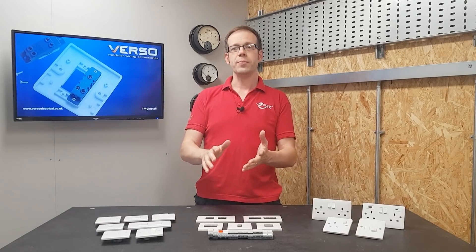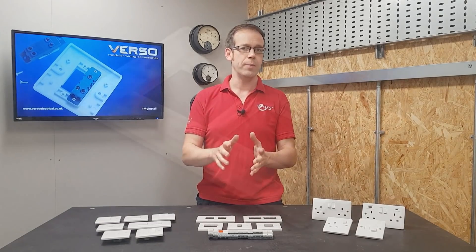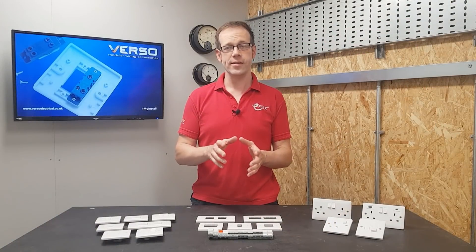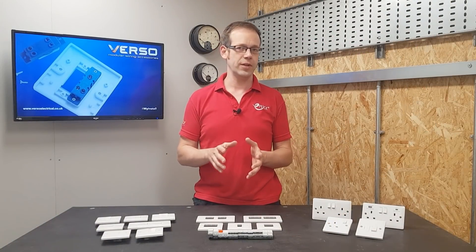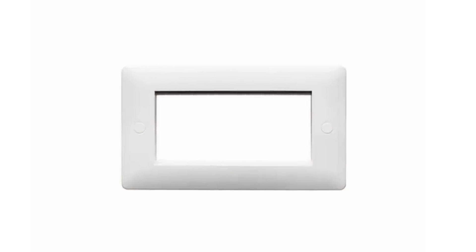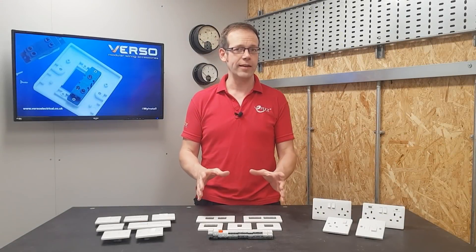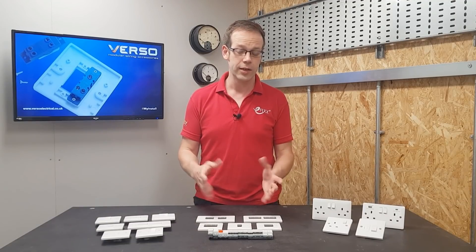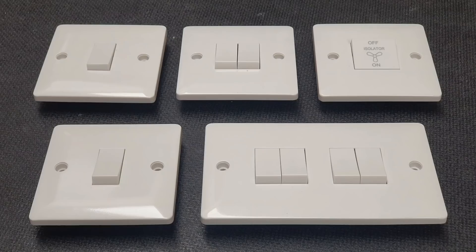Well, the Verso range makes this process one step simpler by removing the yoke from the equation. There are a couple of things to bear in mind. Verso have a couple of different yokeless systems, including the Primo grid and Euro module ranges. The thing that makes this system particularly neat is that it's actually just the standard Verso switching accessories, but made super flexible. Let me demonstrate.